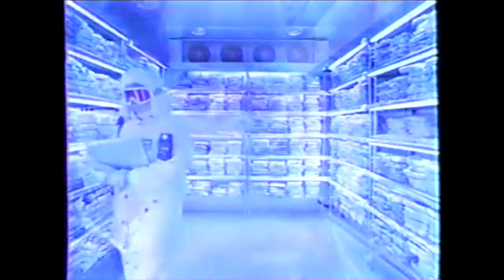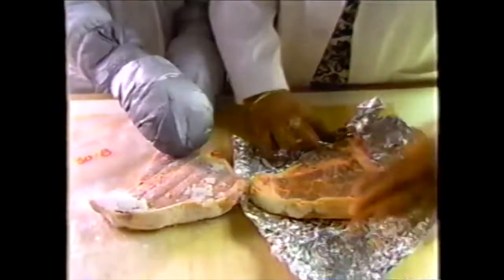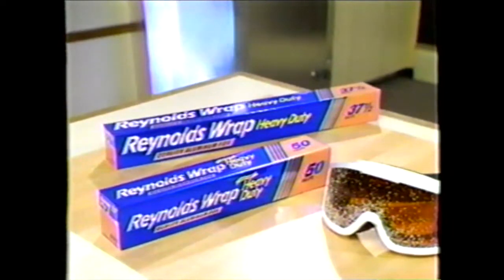Night and day, Pat kept watch over the test. Extreme? You bet. But it was worth it. Heavy-duty Reynolds Wrap prevented frost and freezer burn better than Ziploc. One more reason Reynolds has it all wrapped up.